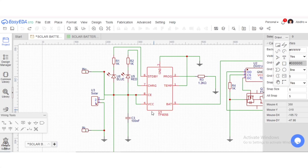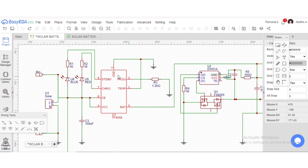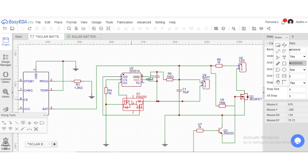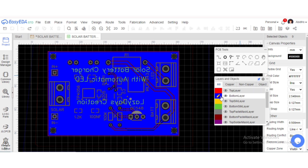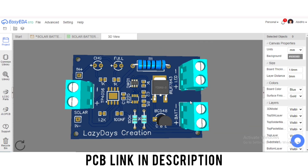From this idea I moved on to EasyEDA and designed the actual circuit. Here is the battery charging IC TP4056, and here is the battery protection system to prevent short circuit and over discharge of the battery. I used a MOSFET driver that turns on the light when the solar receives no sunlight. Then I converted the schematic to a PCB, which you can also download from the link in the description.